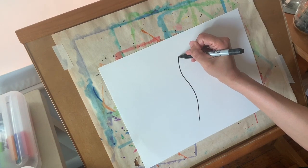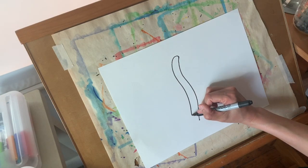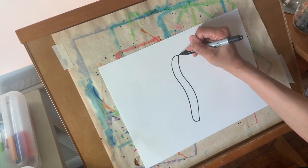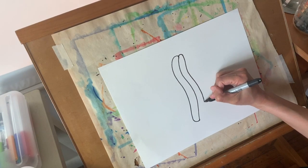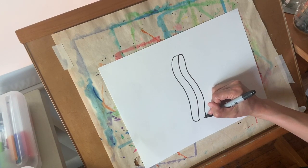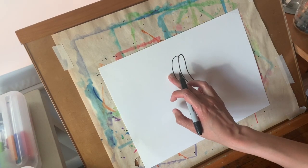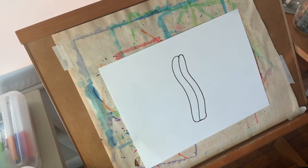Now I'm going to curve left and down and over until it touches, and then do the same thing on the right — curve up, curve back down, and curve over and let it touch right in the middle. I'm going to keep adding those curves, making sure I curve to the left on the left and I curve to the right on the right, until I'm happy with the size and shape of my pumpkin.